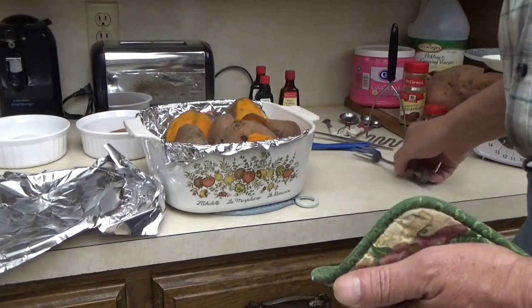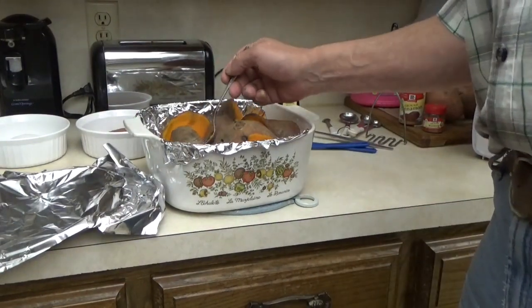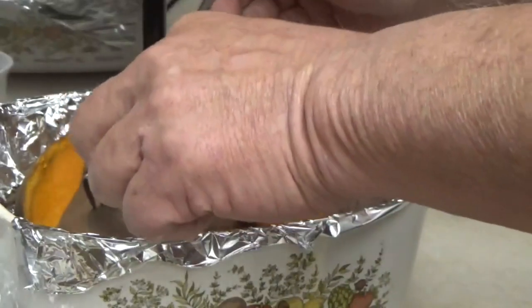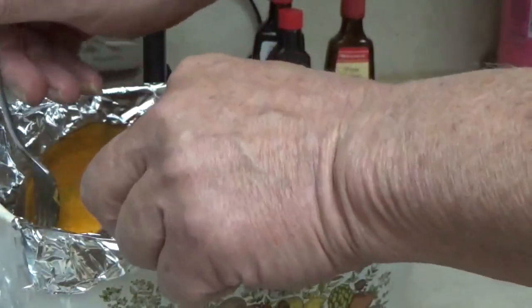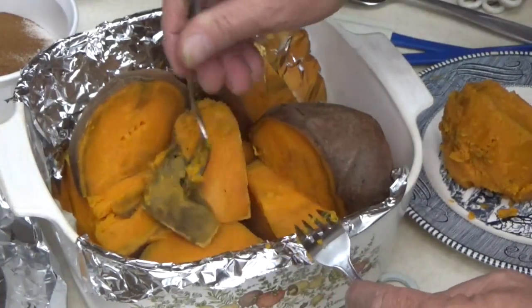Look at that — that is just perfect, fork deep. Now to peel these, and they're going to be pretty hot. I like to use two forks, but the skin just comes right off. That skin just comes right on off of there, so easy.